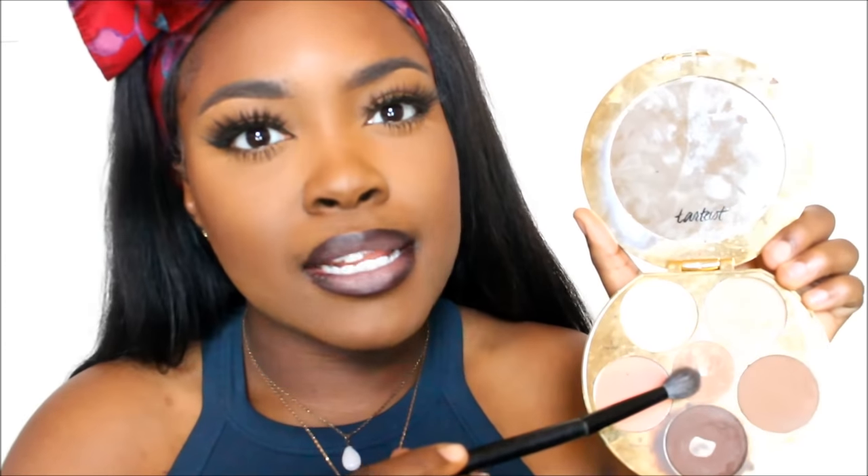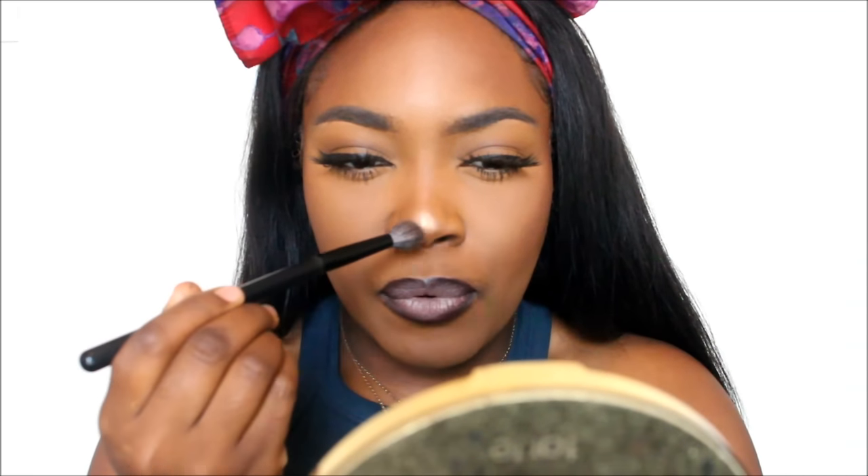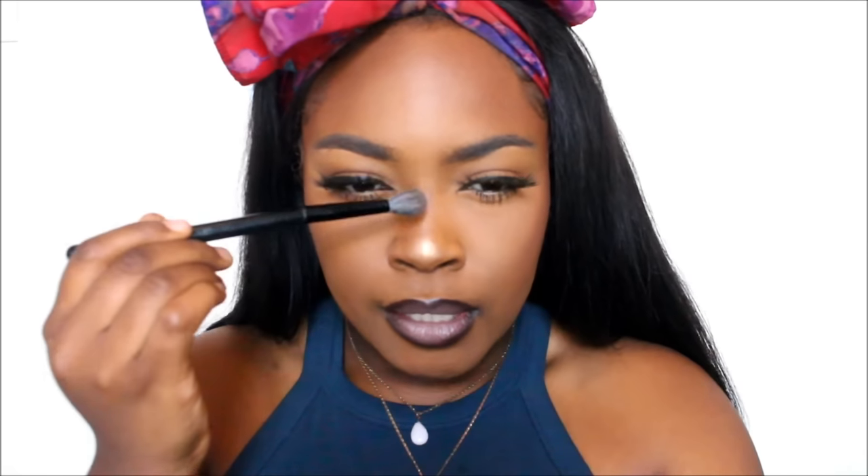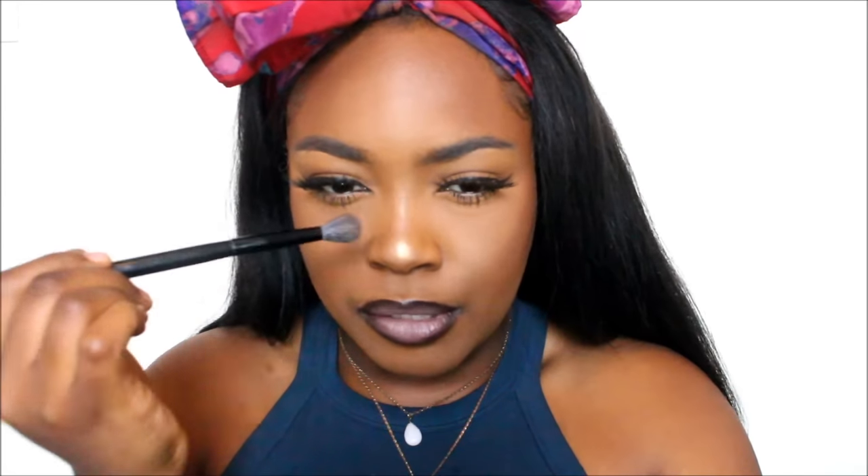I'm just going to use a little bit of my highlight from my Makeup Shayla palette, and I'm going to apply this on my nose. I really don't be highlighting like I used to, so I just apply a little bit of this onto my nose just because my face is already matte, and I want something to have a pop on my face other than my eyes. So I just applied this literally to the button of my nose. You can add just a little razzle-dazzle on the bridge, but the button of the nose is what I just aim for when it comes to doing this look, and yeah, that's about it.